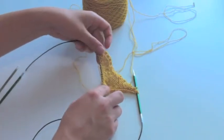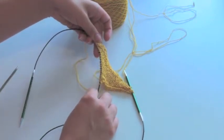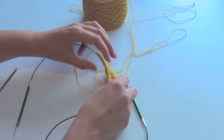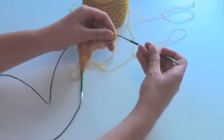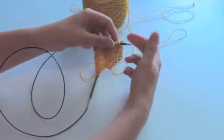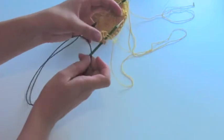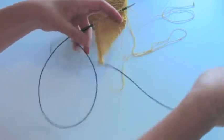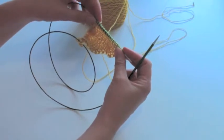The stitches I set up using Judy's magic cast on are still on my wire. So I'll just pull through the other end of my needle, and I'll pull through this one as well to start working with. So now I basically have those 20 stitches on the needle again.